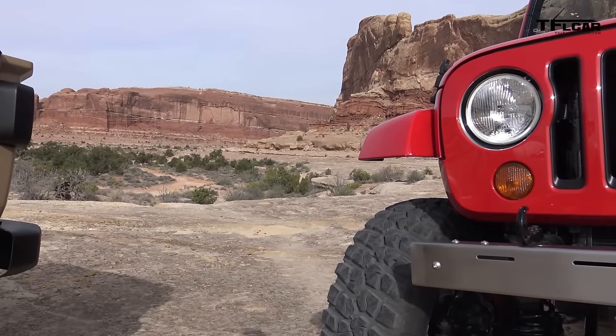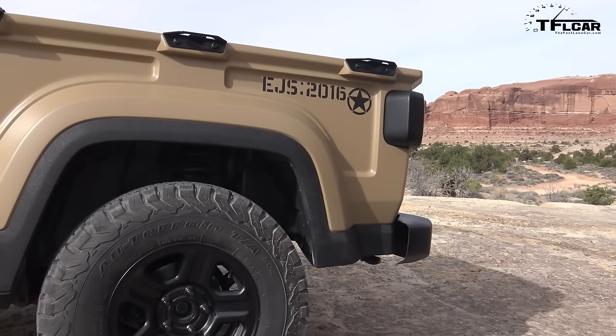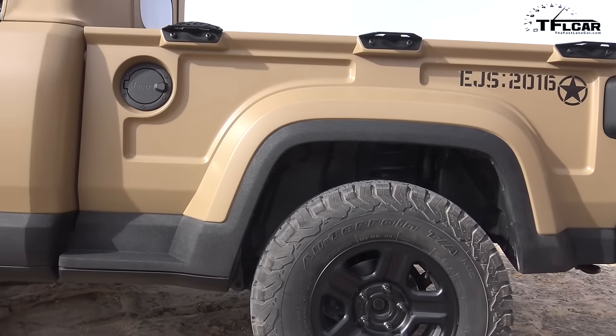Does it mean that this is what the bed of the next Wrangler pickup truck's going to look like? Probably not. But they really like the whole military look — which is one of the reasons why this vehicle has a few touches here and there that make it look like it's a military machine.